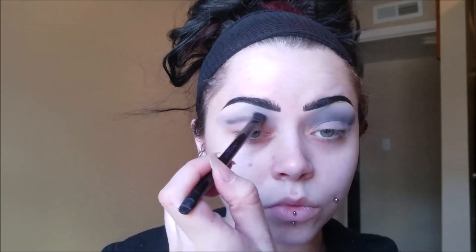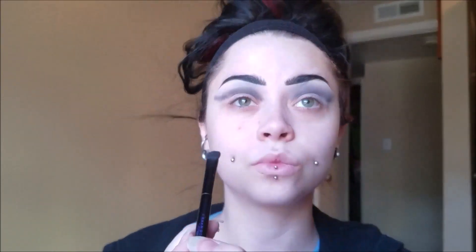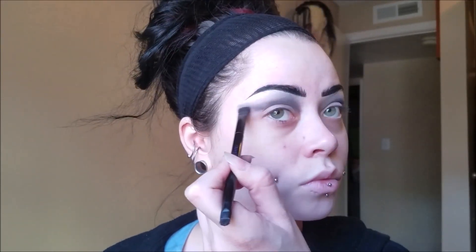You almost want the end of your eyeshadow and the end of the eyebrow to meet. I watched both the Addams Family movies the morning I did this, so I really examined her makeup quite a bit. Then I just take my fluff brush with the light gray on it and I'm just going in and blending that line out a little bit.